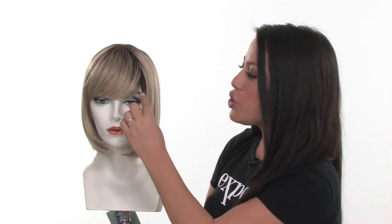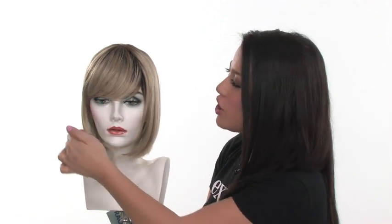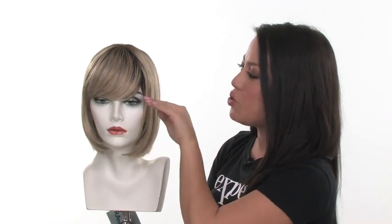Classic Cut features a longer bang. It measures four inches, so you can swoop it off to the side like you see here, or you can take it to your stylist and have a full bang cut into it going straight across. That's a beautiful and classic look.